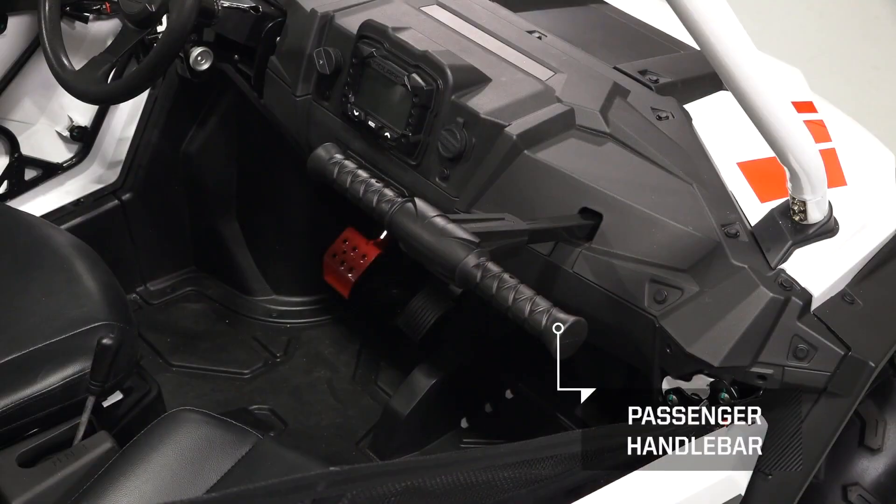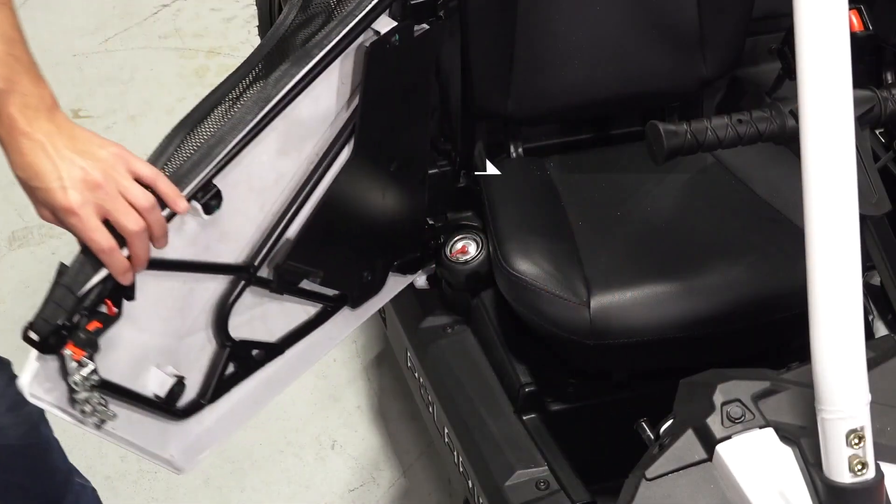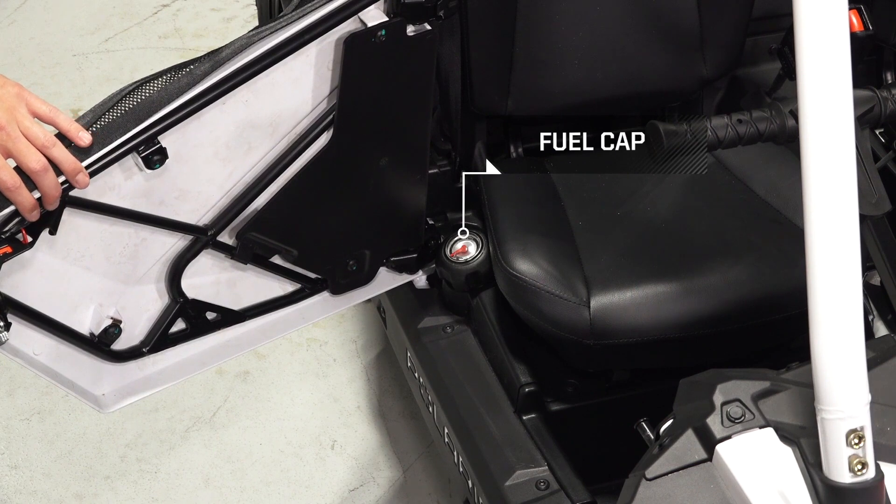On the right side of the dash, you will find a passenger handlebar. The fuel cap is located on the passenger side of the vehicle next to the seat and behind the door.